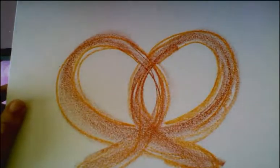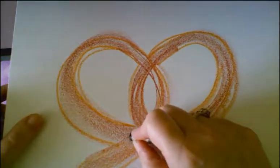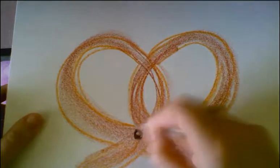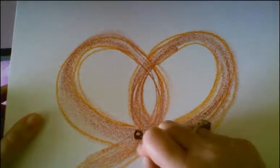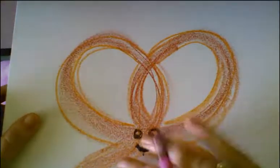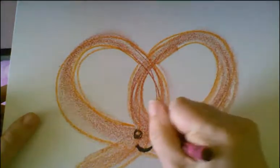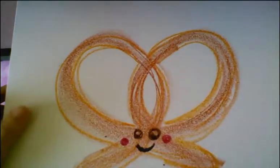Okay, so I now have my pretzel. I'm going to add that expression like we talked about — adding eyes, mouth, and adding the cheeks as well.